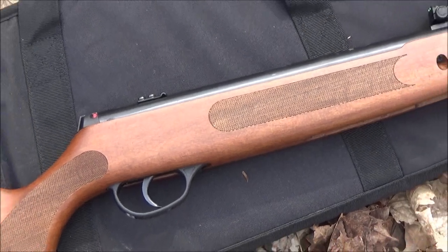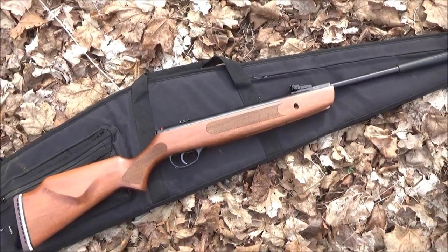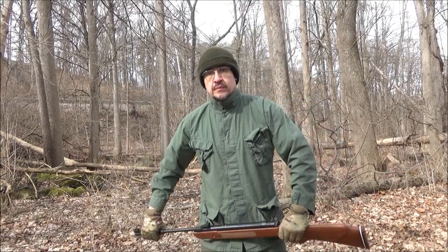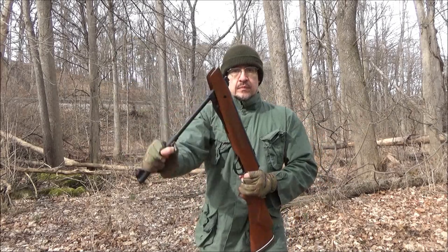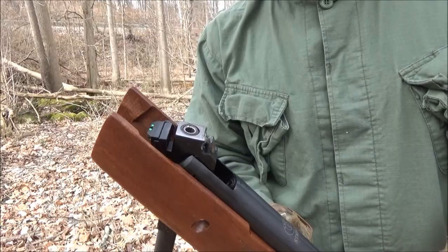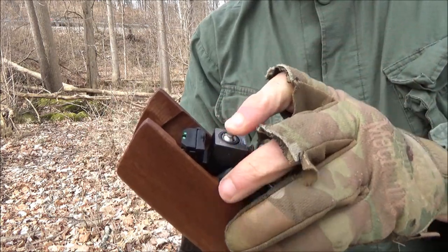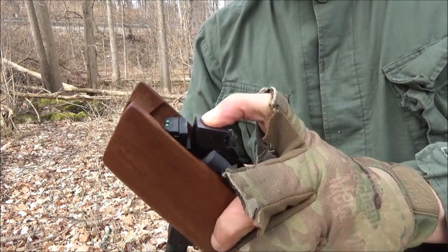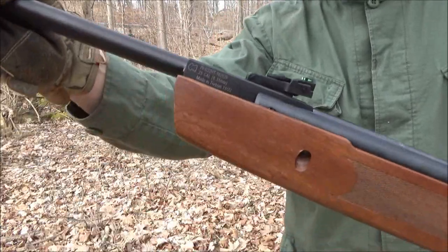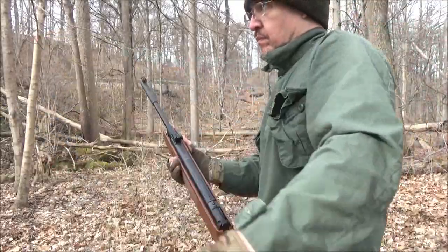This rifle is a springer, and I did weigh it — mine weighed six pounds 13 ounces. It is a brake barrel, so in order to load it you pull the barrel, which exposes the breech, and then you load the pellet in head first. It is fairly easy to pull the barrel, not strenuous. Straighten the barrel, it has an automatic safety — push it forward to be ready to fire.